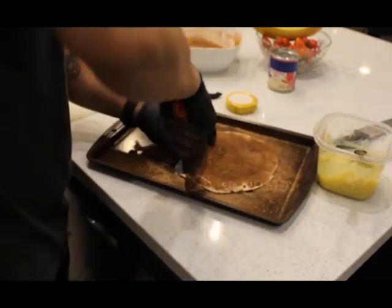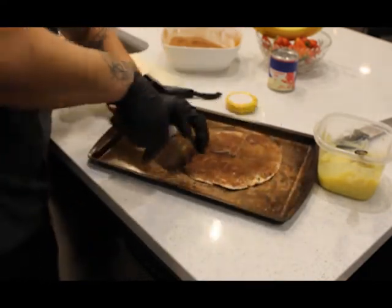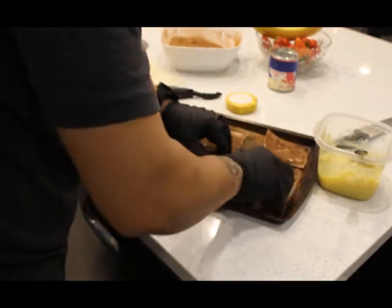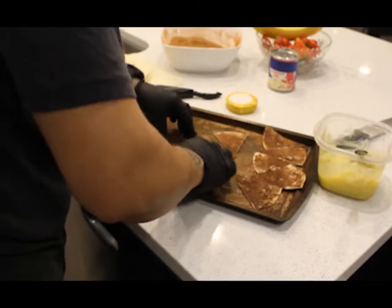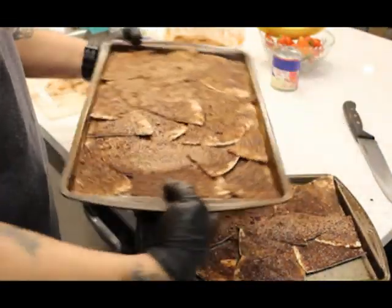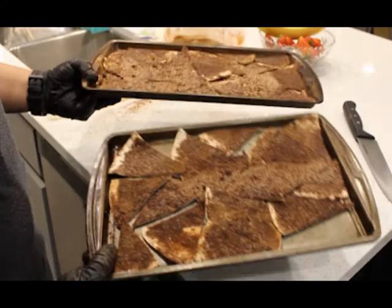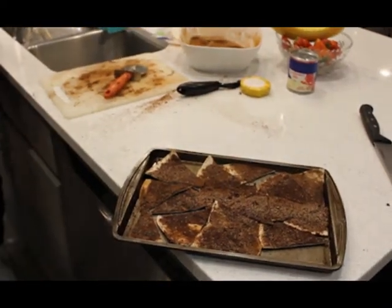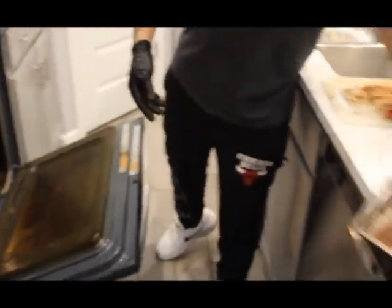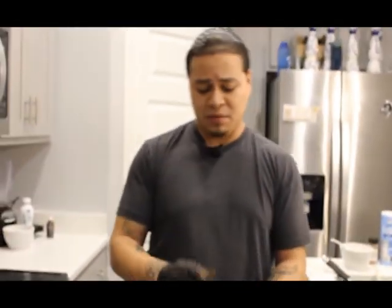Now we're going to cut it just like a pizza — kind of like chips — and arrange them on the tray while we do the same to the other tortillas. After rubbing butter on both sides of your flour tortilla and spreading the cinnamon sugar mix, they're ready to throw in the oven. We'll throw them in at 350°F for about 30 minutes, checking every five minutes and giving them a little toss so they don't stick to the sheet tray. Now let's make some whipped cream from scratch.